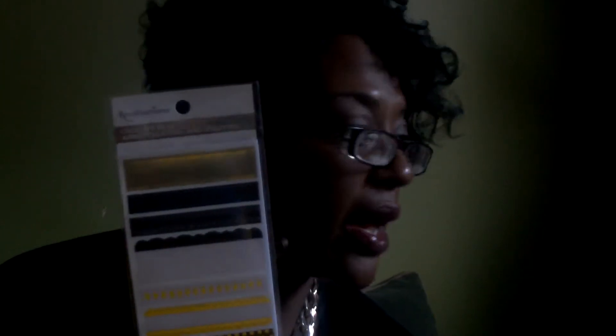I purchased a pack of the Recollections foam adhesives — little squares I can use to raise things up. You get 70 squares in a package. I also purchased these Recollections washi stickers. I think these were on clearance for $1.99. In the gold and black, I can use them next year if I do a New Year's theme in my planner.